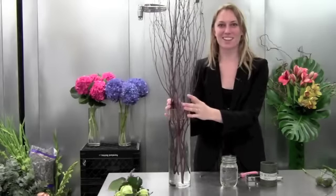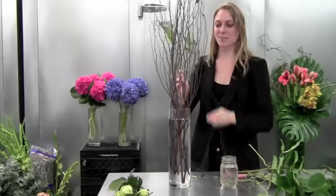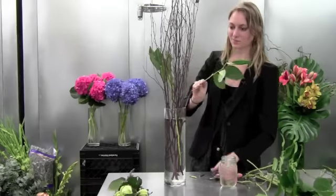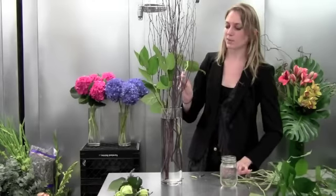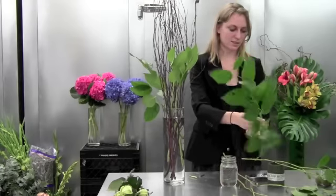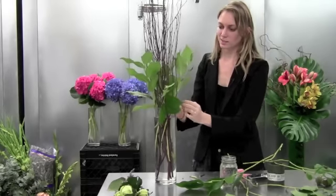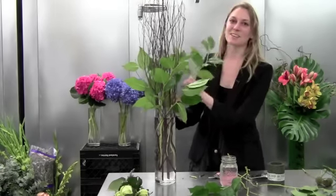Now we're going to make it look a little bit more alive and add some greenery. We have lots of salal or lemon leaf and I want to stick it in between the branches to add some fullness and make it look a little bit alive. Once again just keep turning — it'll help you keep a really nice shape. This is a really woodsy and outdoorsy arrangement; it'll remind you of hiking outside even if you can't get out in the woods.